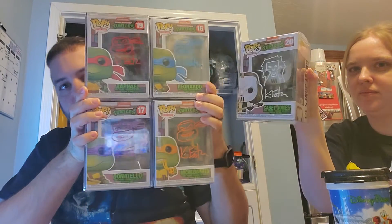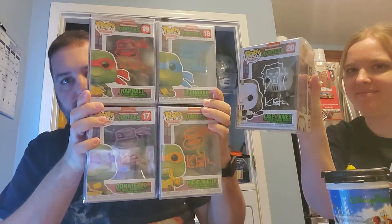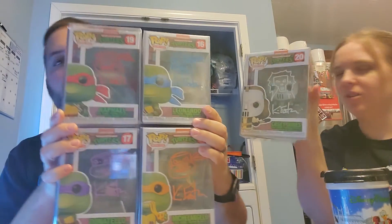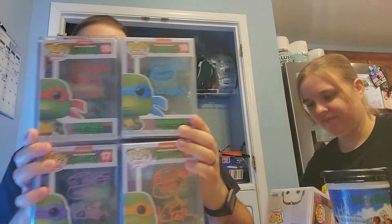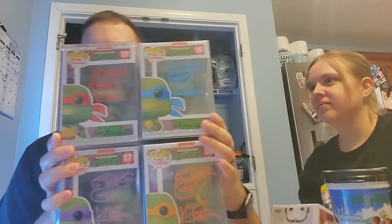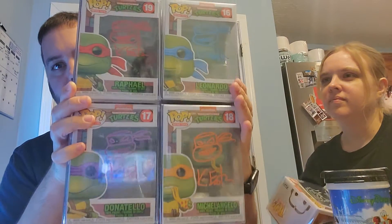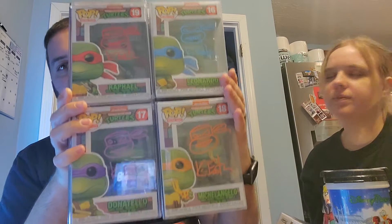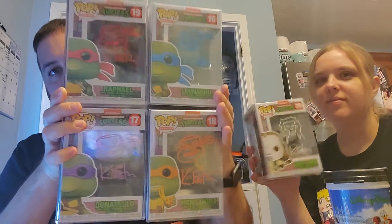Anyways, there's all four turtles and then Casey Jones there on the side. The only ones we're missing now are April O'Neil, Bebop, and Rocksteady — but I don't know if those actors have ever done a signing on Funkos. And did they ever make a Splinter Funko? So we may need that as well.